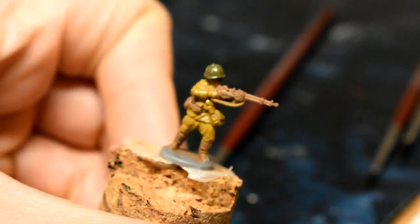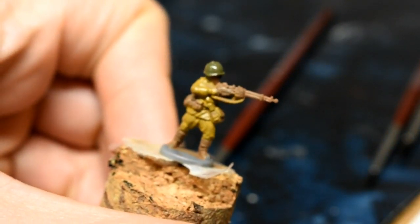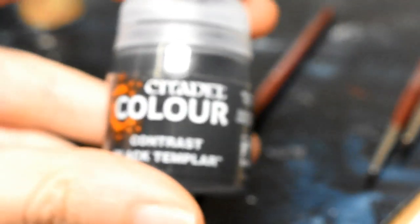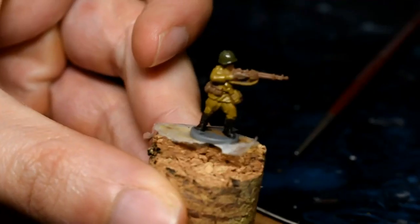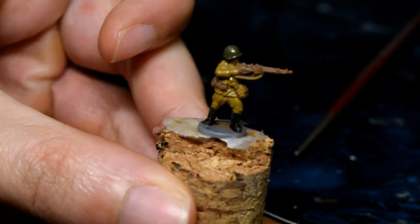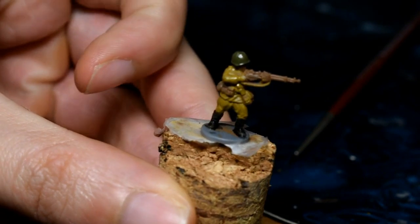It's only been a few seconds since the last step. Now we're going to be doing the boots and we're going to be using Contrast Black Templar. That is the boots done — nice and simple step.